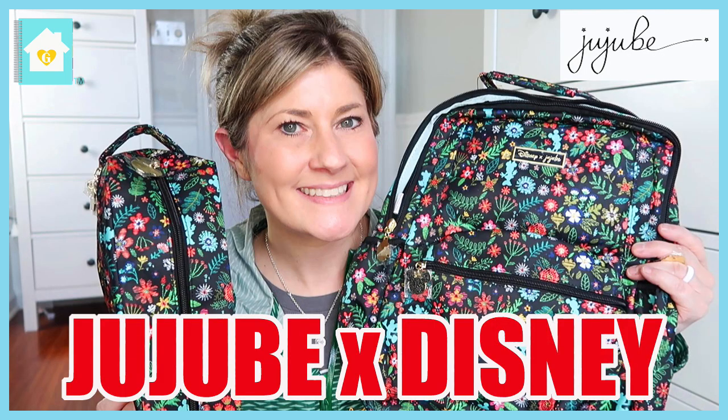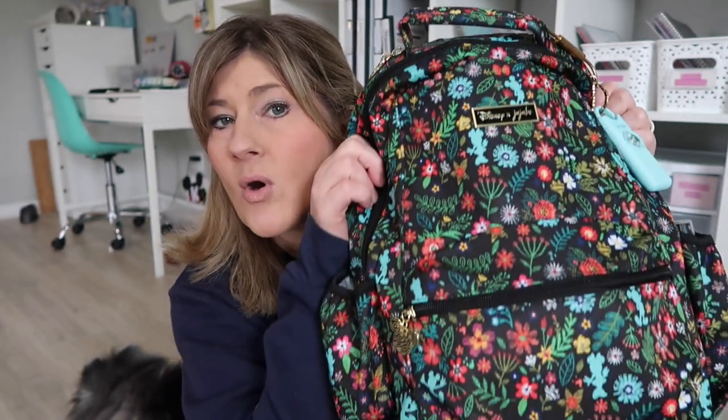A few weeks ago, I shared an unboxing video over the new JujuBee and Disney collaboration. So in that video, I told you that I would probably start using the B-Packed backpack immediately as my teacher backpack. And that is what I have right here with me today. So I'm going to share with you everything that I have been carrying in this backpack for the last couple of weeks to school. I absolutely love it.